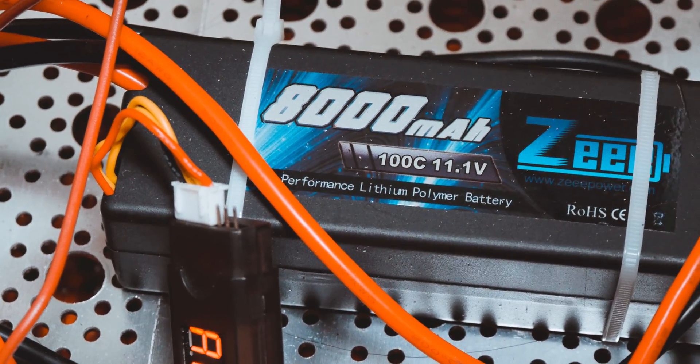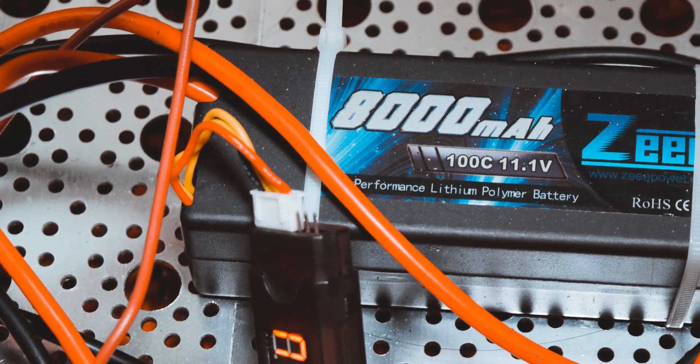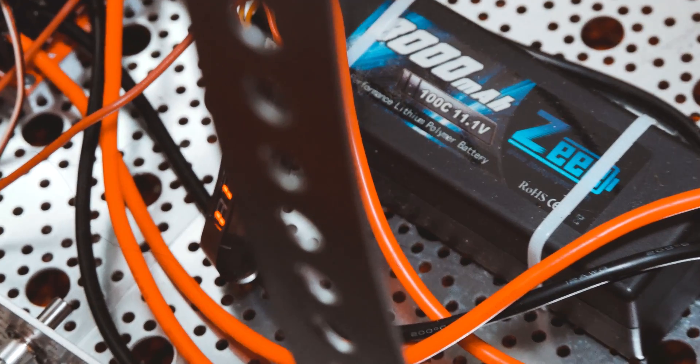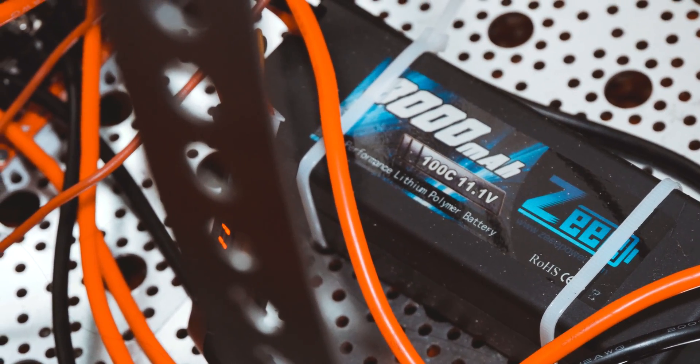Since I'm using a Flysky GT3B, which is a pistol grip radio, I programmed the Roboclaw for mix mode. I am powering the Roboclaw with the Z8000mA 100C LiPo battery. Since this is a LiPo battery, I had to also set the Roboclaw to LiPo mode. I'm measuring the LiPo voltage to make sure it doesn't get too low by using a voltage meter and a low voltage alarm that is hooked up to the LiPo's balance plug.